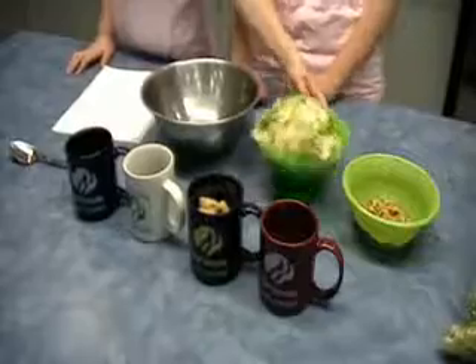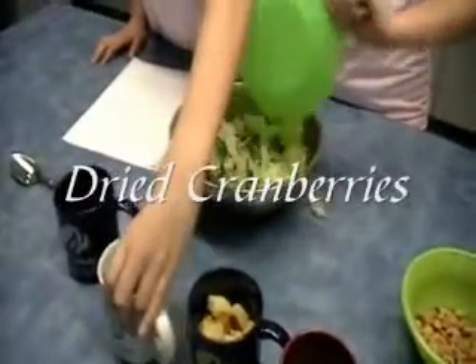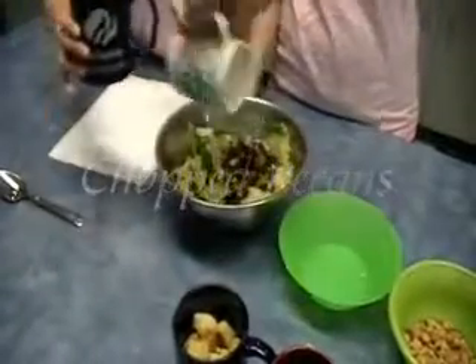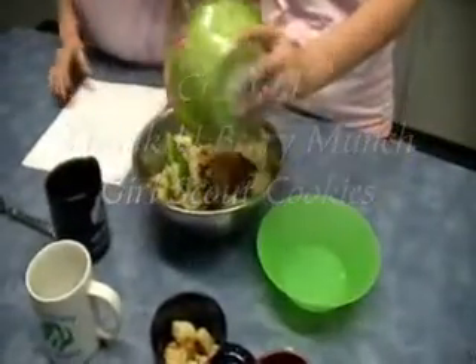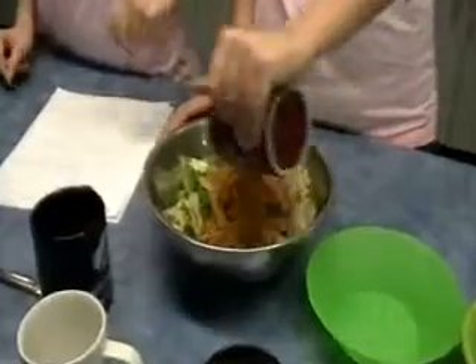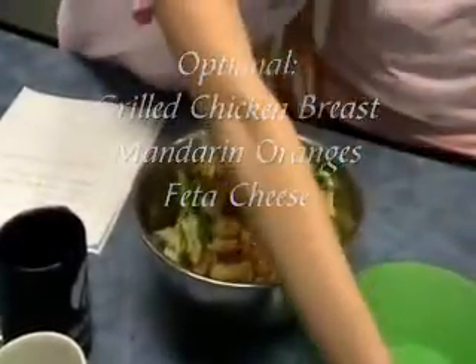Today we're going to be using mixed greens or sour greens, dried cranberries, chopped pecans, and crushed raspberries in a dressing. And to top that off we're going to be using some croutons. You can also add some chicken, some mandarin oranges, and some cheddar cheese.